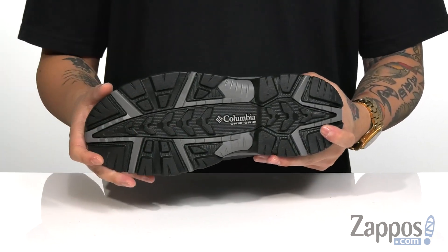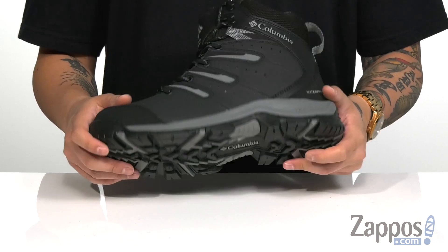It's a sturdy design on the boot itself, and it's all on top of a durable non-marking Omni-Grip rubber outsole. A lightweight and comfortable shoe that's going to keep you warm with the patented Omni-Heat system. Pick them up today and protect your feet in style with this great boot from Columbia. I'll see you in the next video.